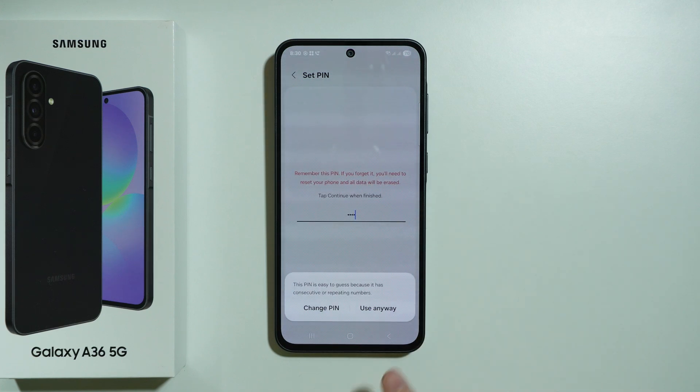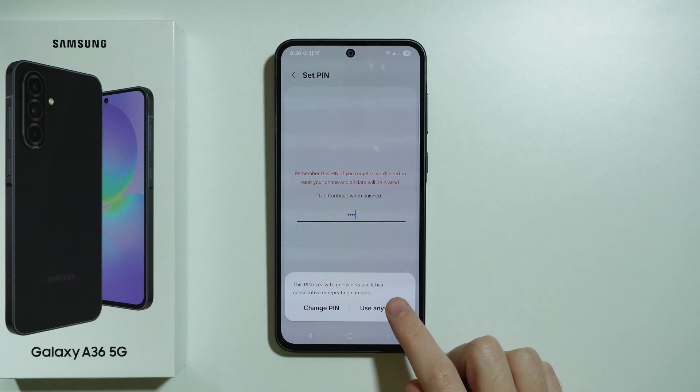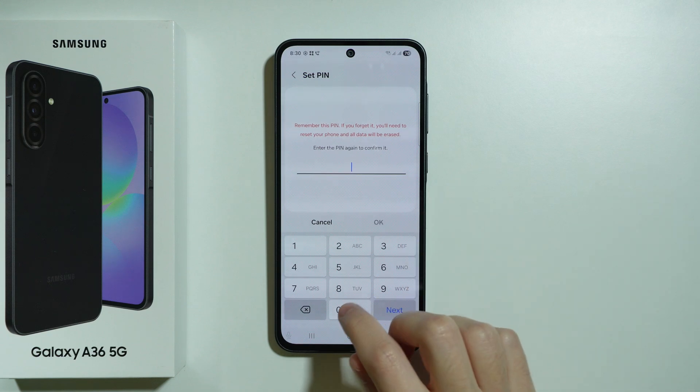If the password is easy to guess, you will see a warning and you have the option to change it to something more complicated, but you can still use the same code anyway, even if it's easy to guess.